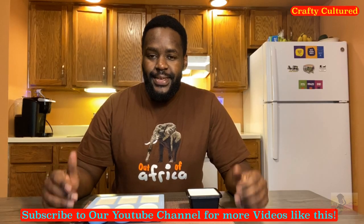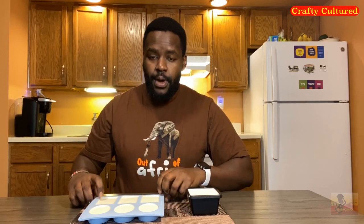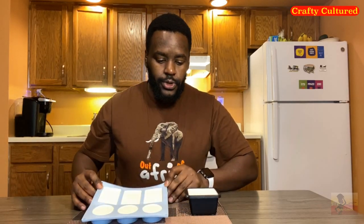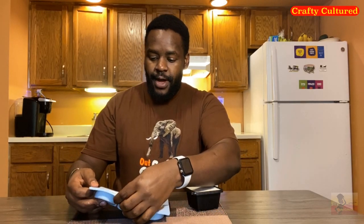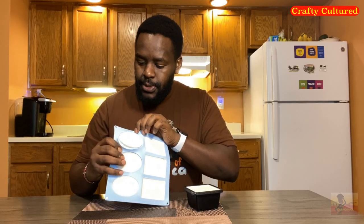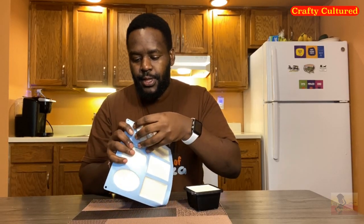Hello guys, we are back 72 hours after we made our bath soap. Now it's solid enough. We are going to remove them from the mold ready for use. If you haven't subscribed to this channel, please do so. If you like our videos, click on the like button.